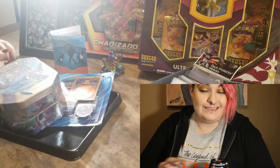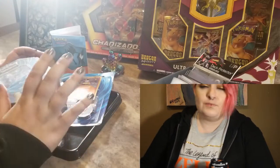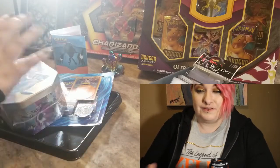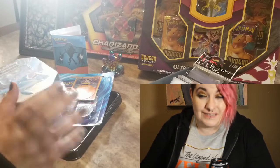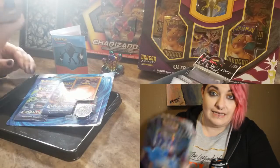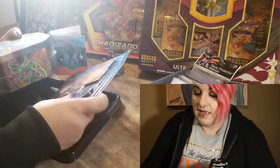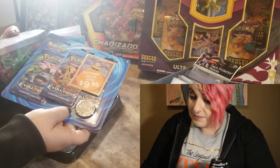I am going to be opening some cool awesome stuff for you guys. I have a couple of random things — I'm not doing my big boxes yet, I'm kind of saving them a little bit, although I kind of just want to tear into them. But this time around we're going to be opening the Latios EX box and the Evolutions three-pack blister pack.